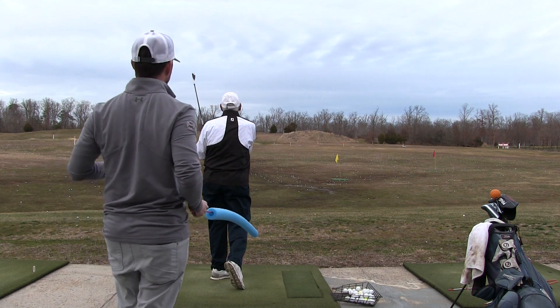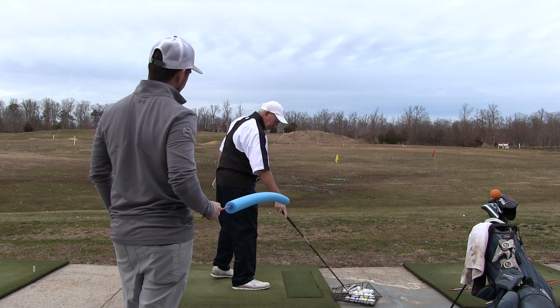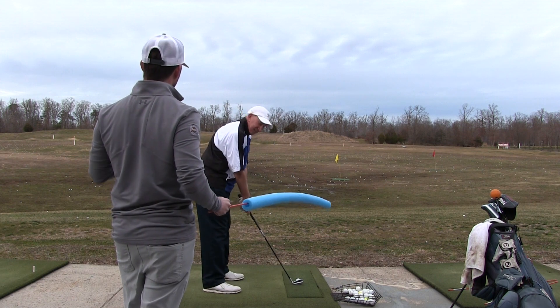Nice. So that's one for one — we've got it to draw. This time I'm going to move it even closer to you, make it a little more difficult. This might make you draw it too much, we'll find out.